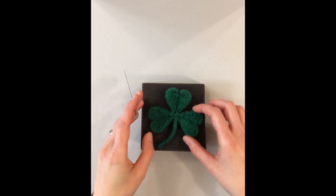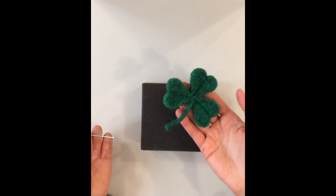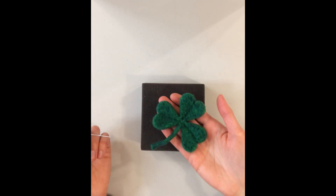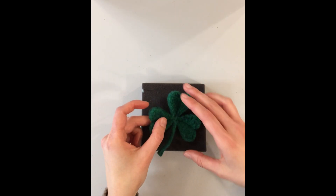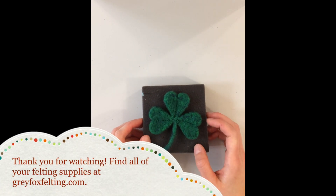And there you go — you have a shamrock! You could turn it into a magnet on the back, or a pin, or just have it sitting out. Thank you so much for staying in tonight and for joining me to make this happy St. Patrick's Day shamrock.